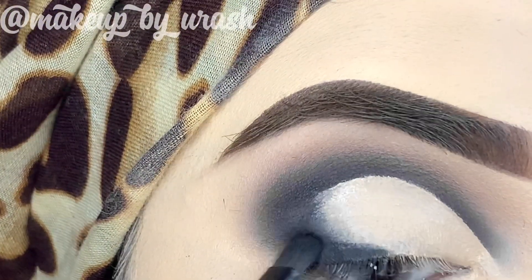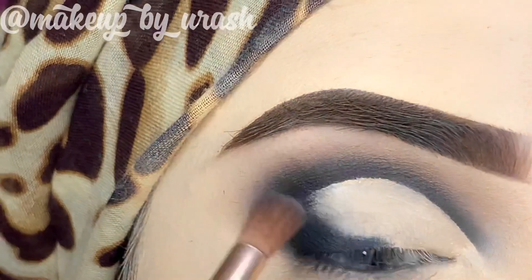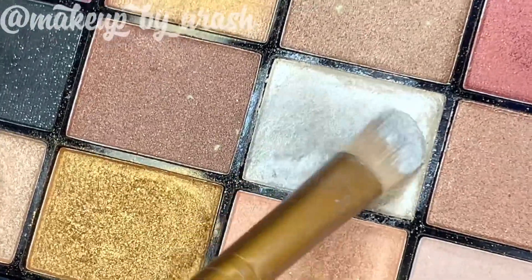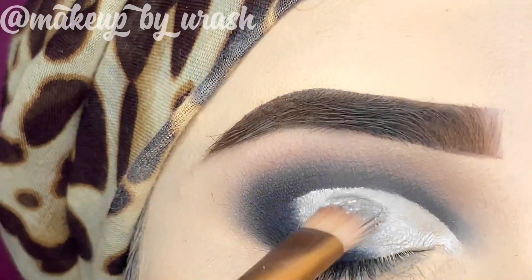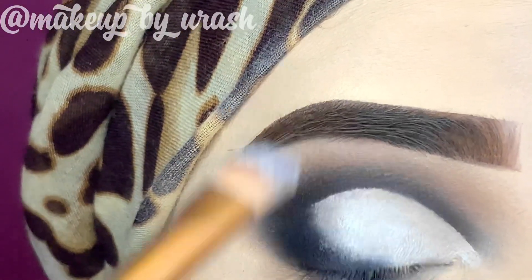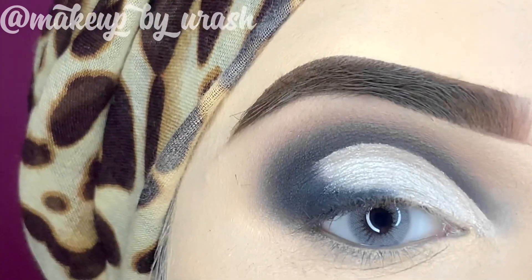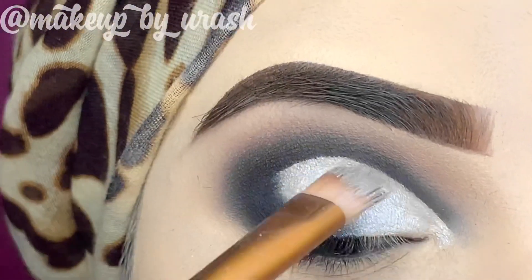Now I will blend from the outer side so that the cut crease base and the black line are blended well. I will blend in a black shade on the outer area and keep it blended a little. I'm using the Makeup Revolution palette again to apply the lid shade. My brush was wet. I'm applying a metallic shade across the entire lid area. Keep the shade within the cut crease — do not break or reduce your cut crease.